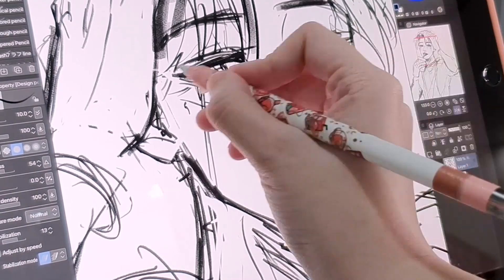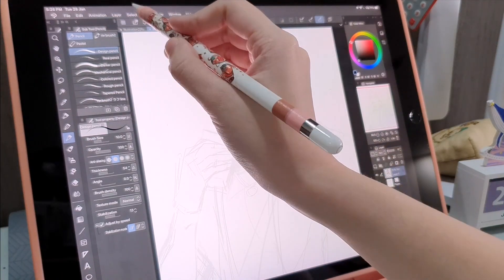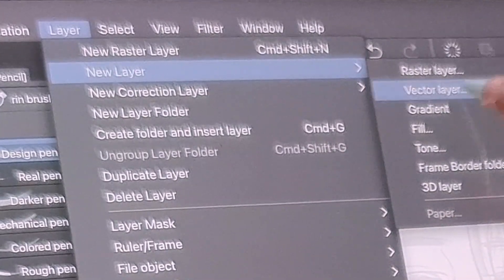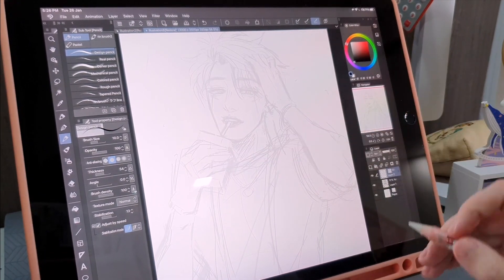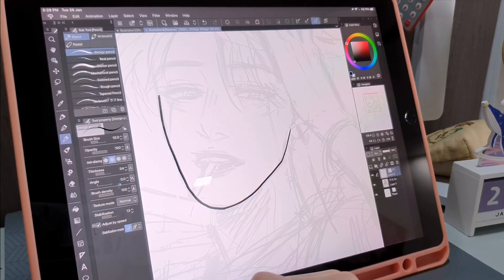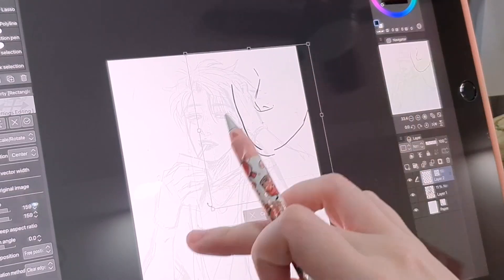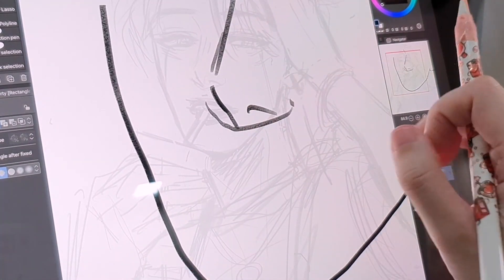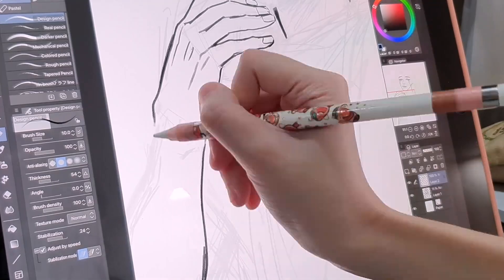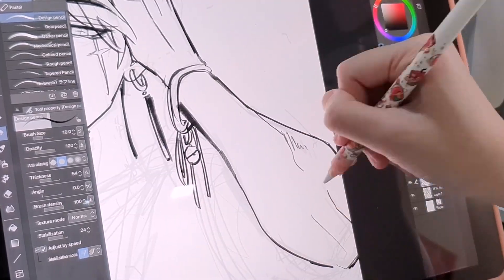Now that the sketch is done, let's talk about vector layers while moving on to line art. You can open one by going to Layer, New Layer, and Vector Layer. This is of special interest to those who draw comics, anime, design logos, banners and icons. You can work with your favorite brush, which gets turned into vector lines, and you can manipulate and scale it without compromising quality — really handy for product designers who need work posted across big banners and small pouches alike.